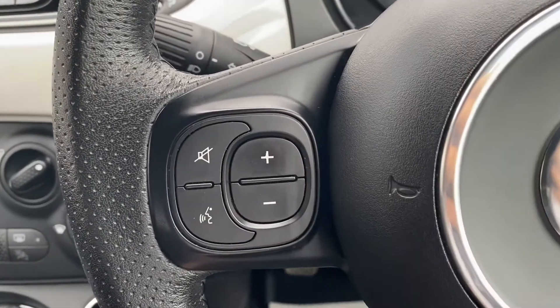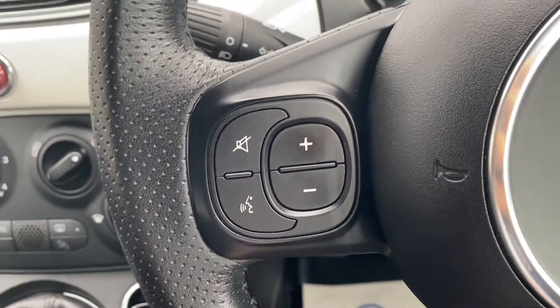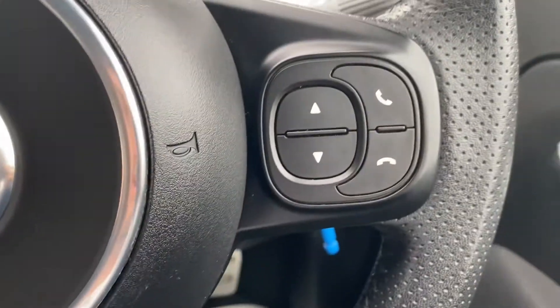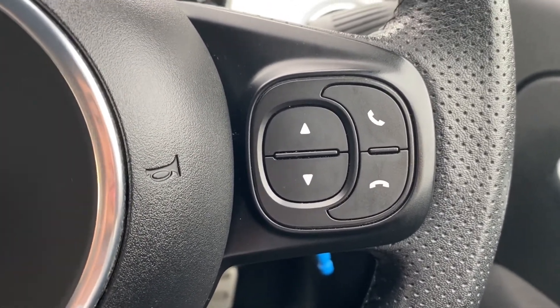Moving up onto the steering wheel, on the left hand side you have some navigating buttons for the infotainment system including a push to talk button, and you also have the headlight switch to the left of the steering wheel. On the right hand side you'll have some buttons for the heads up display as well as answer, decline and call buttons.